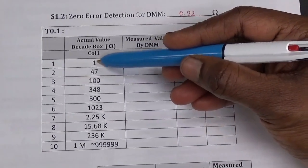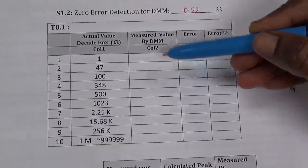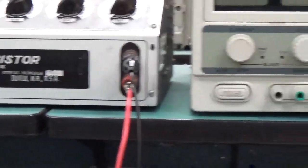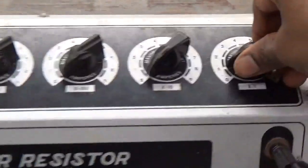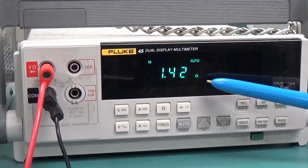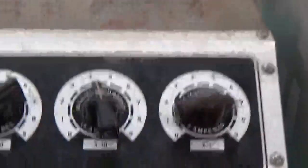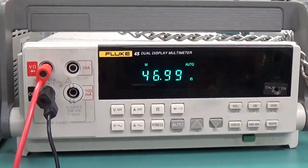Now I am going to set the decade box to these values and see how much the DMM shows for each setting. I have connected the positive of the DMM to one end of the decade box and the other end to the negative of the DMM. I set 1 ohm — it shows 1.43 ohms, I am going to note that in the table. Now I set 47 ohms — 4 here and 7 — it shows 46.99. I am going to note this also in my table.